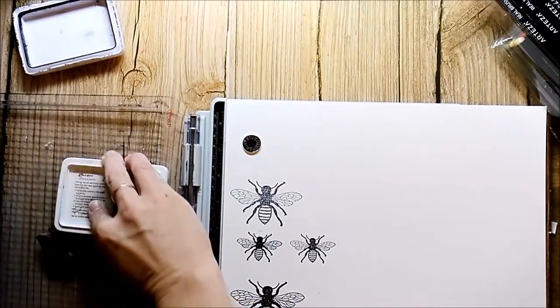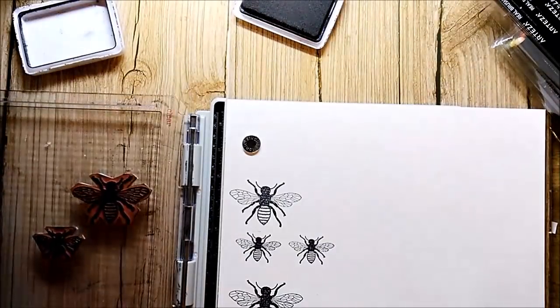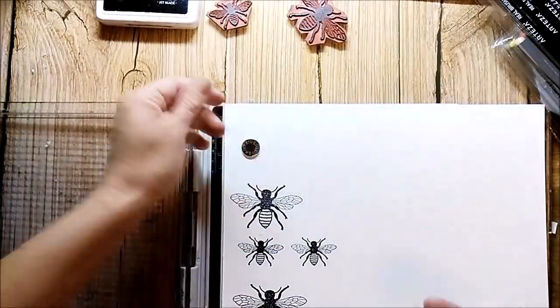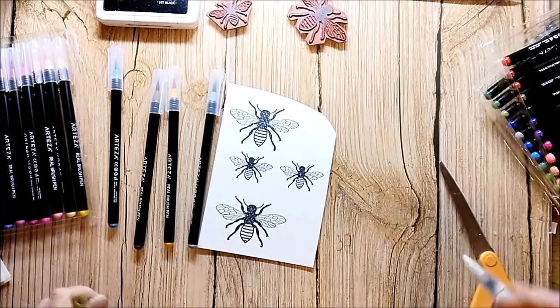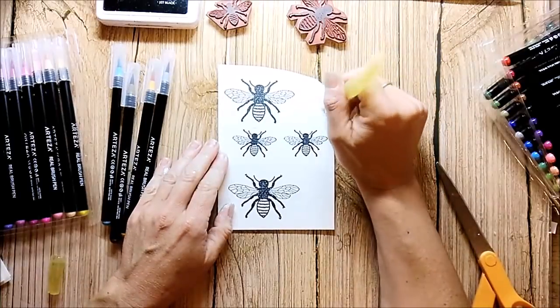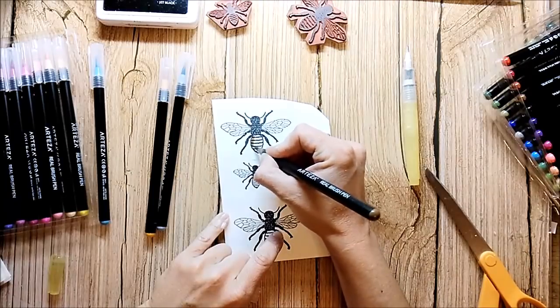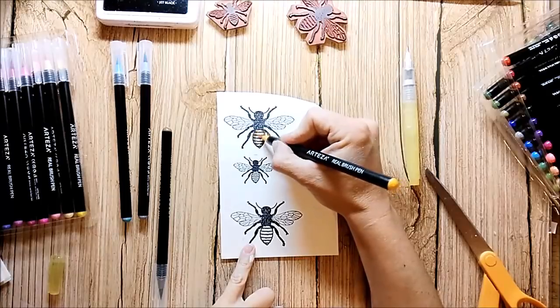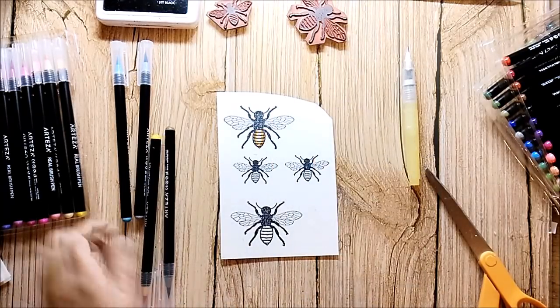When you turn over the paper and use the back side, it's a lot smoother, but I'm working with the watercolor brush pens from Arteza and I just want to try them on the real front of the watercolor paper. It's the first time that I'm working with the Arteza real brush pens and I really enjoyed it. I don't have any other brush pens like this, so I was very happy that they sent them to me, and I think they work pretty well.